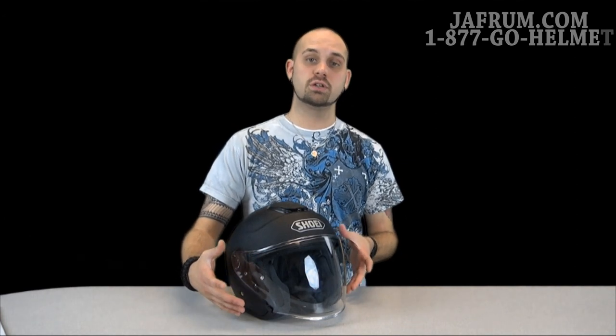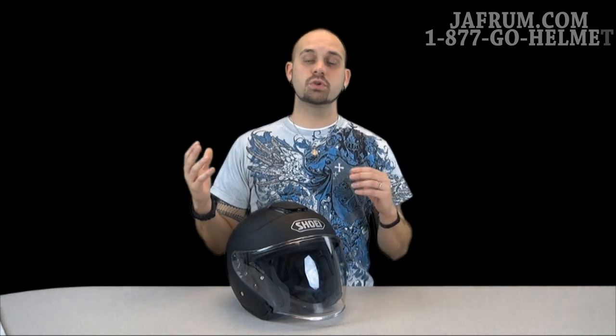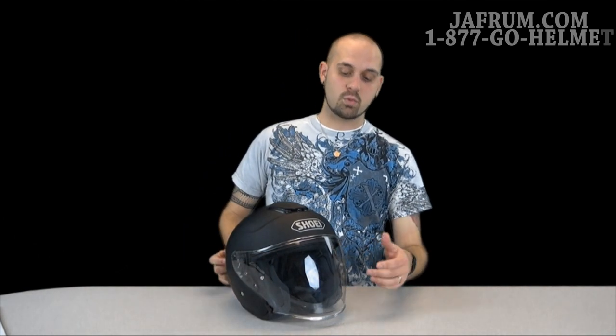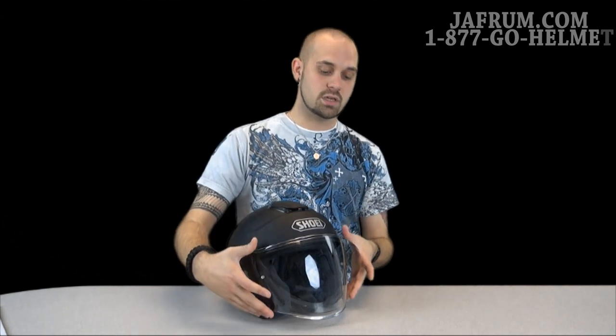One of the most important things to me is the shield. The J-Cruise uses a larger CJ2 shield, which is great because you want that wide field of view. Your peripheral vision when you're riding is very important, and you've got to know what's around you at all times. Unlike a lot of shields that are stamped and rolled — which can cause distortion or parallax error — with this one, they use what they call an injection molding process. That allows them a full 360-degree design and gives you a true view of what you're looking at, so you can know where the cars are around you at all times.